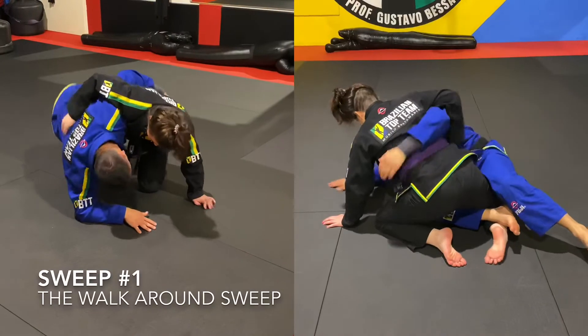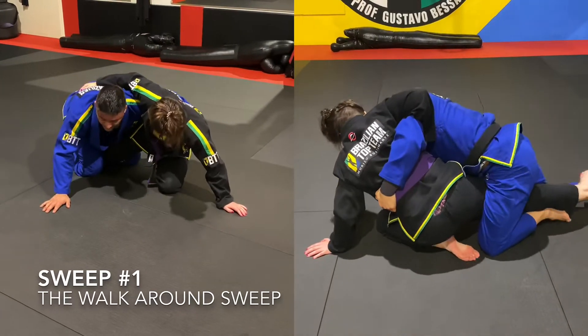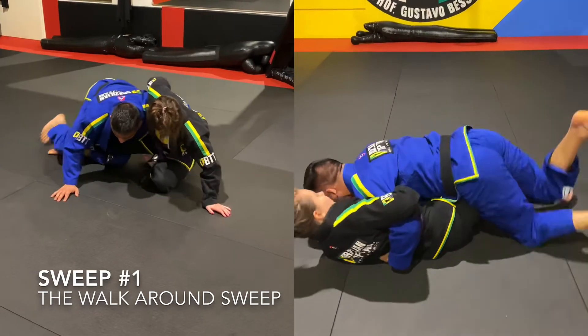The video is slowed down so you can see: on the left is the front view of the walk-around sweep, and on the right is the back view of the walk-around sweep, where you can see the footwork and everything needed to make it work.